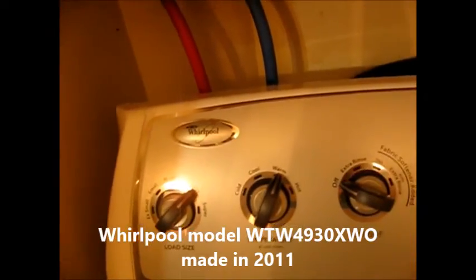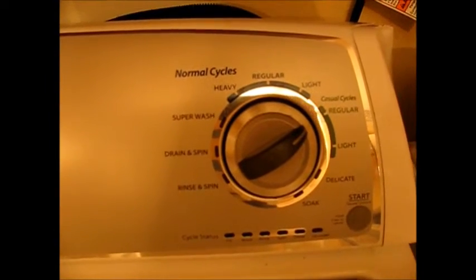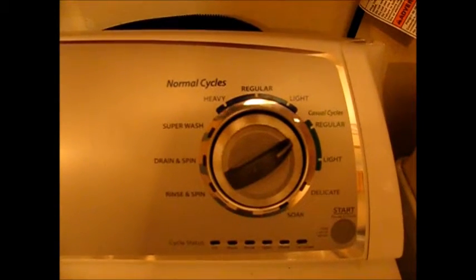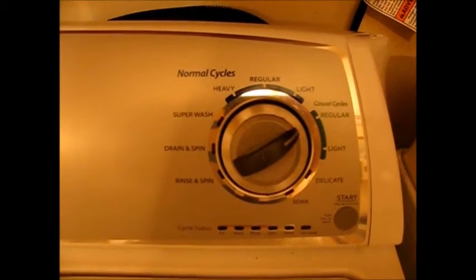Hi, this is David. In this video we're going to troubleshoot this Whirlpool 2011 made vertical modular washing machine. It is computerized and what this machine does is it fails to drain the water out all the time. I've had a number of wet loads, it doesn't complete cycles, ends up with spin light on instead of done.